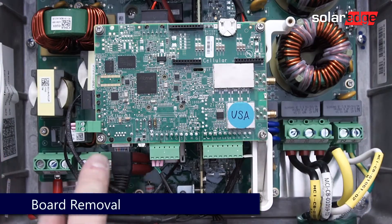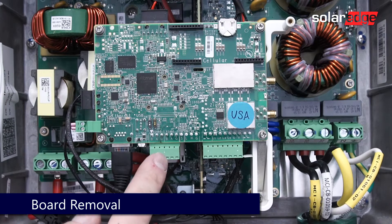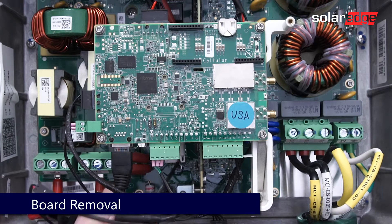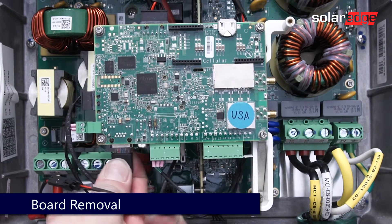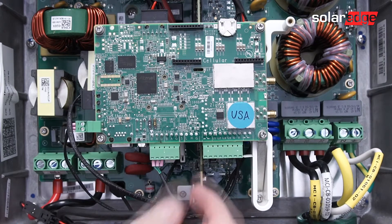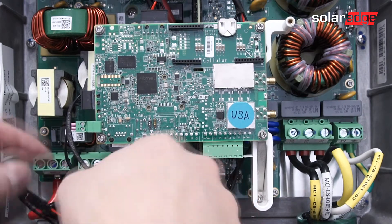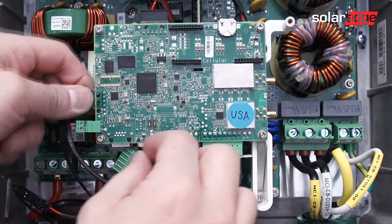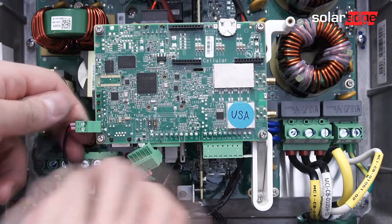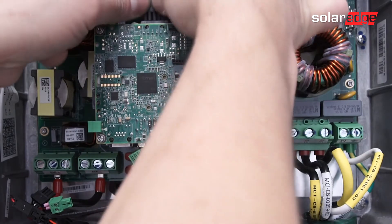Several items will need to be disconnected prior to removing the communication board. Disconnect any communication wires, the RS-485 connector, the LED connector, the switch connector, and finally the power connector at the top of the communication board.